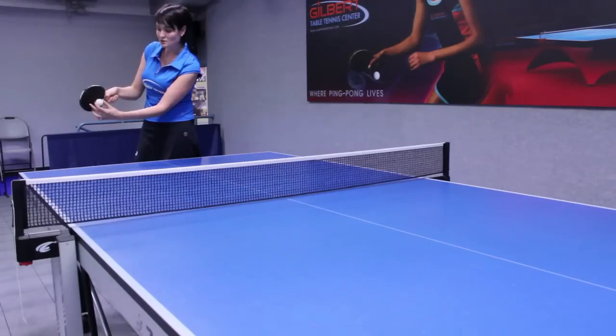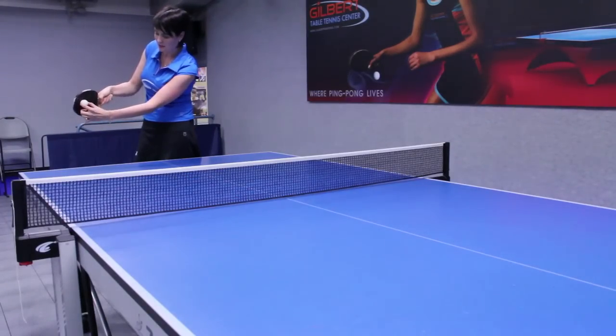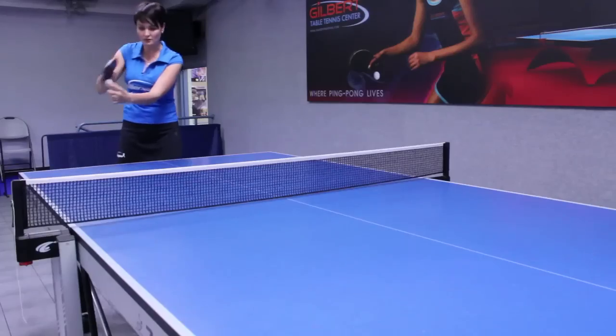Because of the equipment, rackets are going to grip the ball very tight, and you want to just brush it right here with a nice follow through.